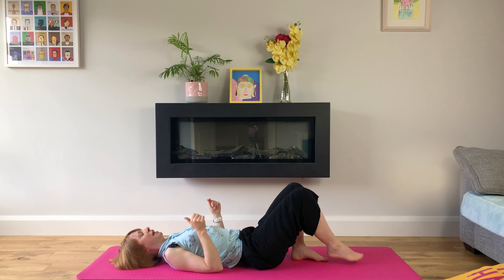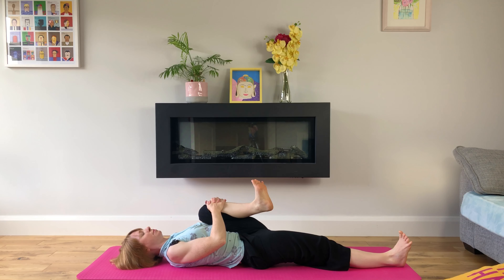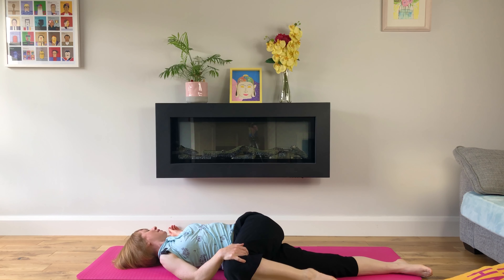We'll switch out our legs, bringing our left knee into our chest and grounding through our right leg, breathing deeply. Our shoulders are back and down. We're focusing our attention on our breath; if we get caught up in thought, we'll name the emotion and return our focus to our breath every time. We'll bring our right hand to our left knee and twist to the right, keeping our left shoulder on our mat and looking towards our left outstretched hand while breathing deeply.